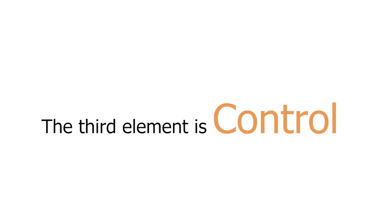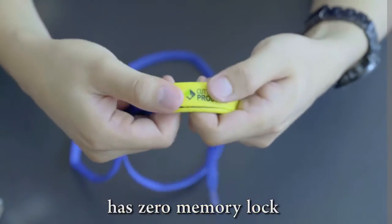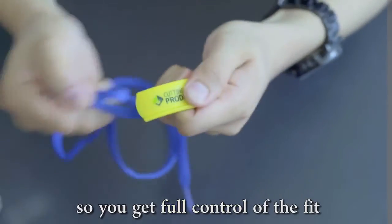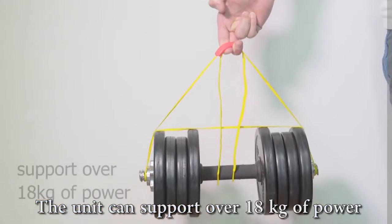The third element is control. When you buy CEP1, you will find that our unit has zero memory lock, so you get full control of the fit and feel on your shoes. The unit can support over 18 kilograms of force.